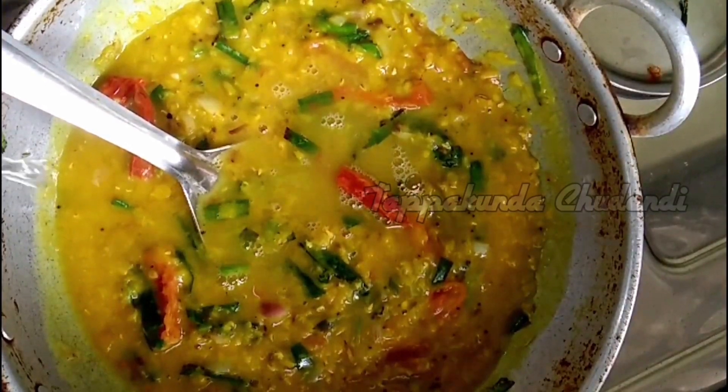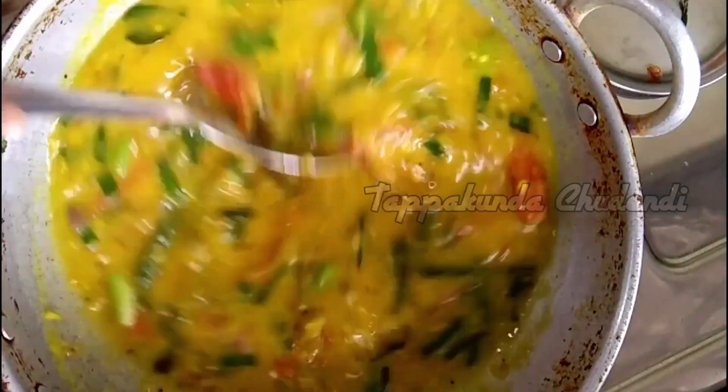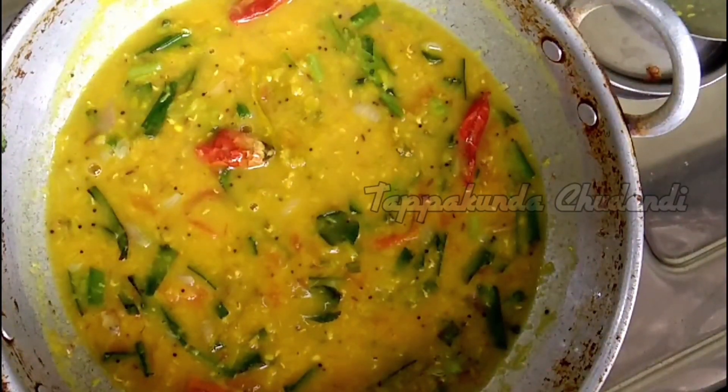Put it in the cooker and cook for 5 to 10 minutes. We need to add water. Put it in for 5 minutes. This recipe is good for rice.